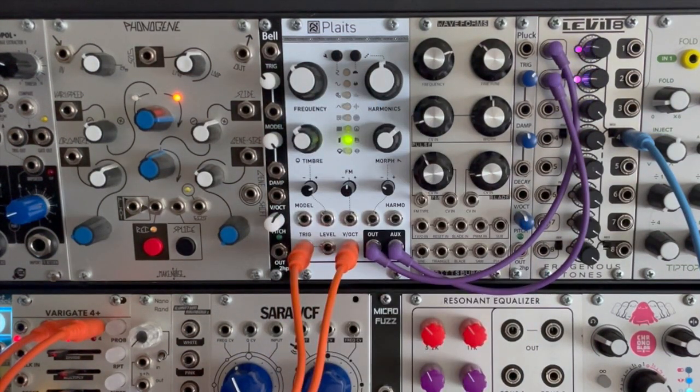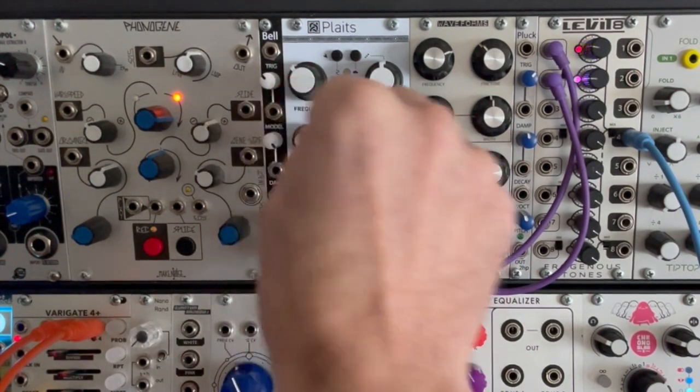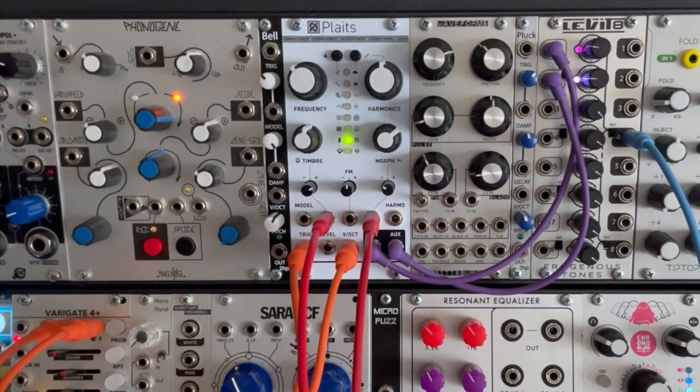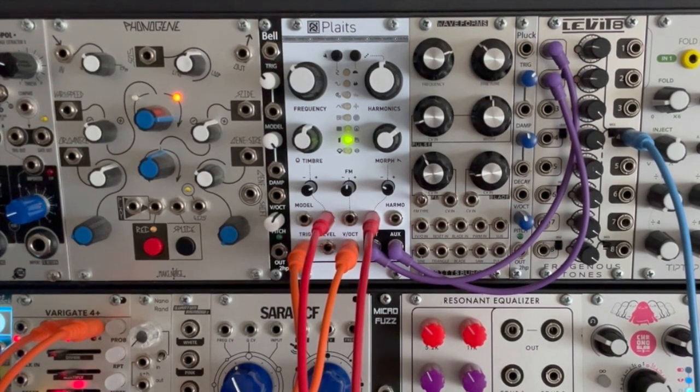Let's put our modulation back in — some really neat tones. Just for the heck of it I'm going to plug this into a delay here and then plug the delay into our output. Wow, that sounds beautiful.